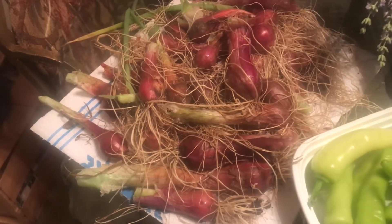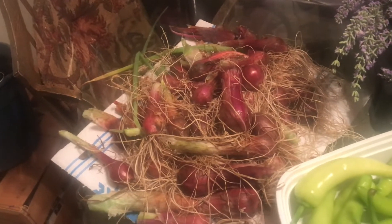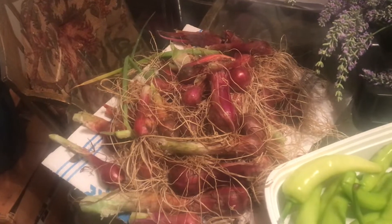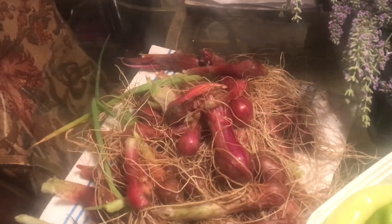These were planted last fall, and going forward I may just wait to plant onions in the spring, because with all of the changing temperatures from hot to cold, it led the onions to go to seed prematurely.